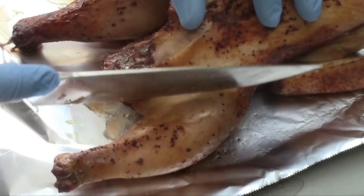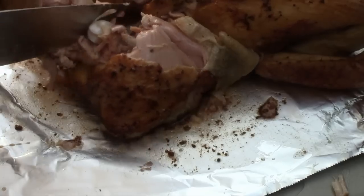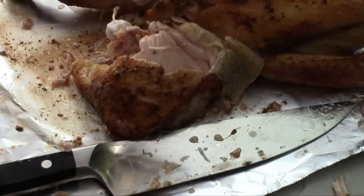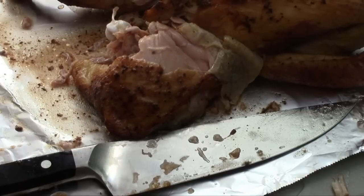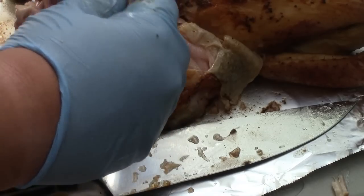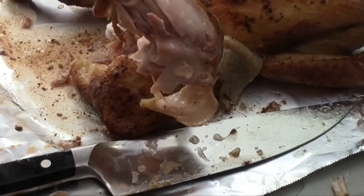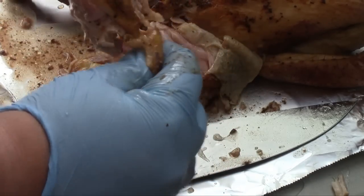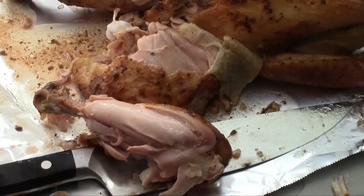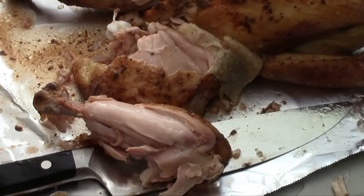I'm a sucker for a drumstick, so I'm going to take one off right here and have a bite to see what she tastes like. Mmm, man, that's tender — it just pulls apart. Wow, that's fantastic!